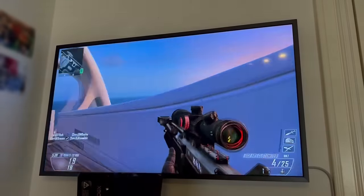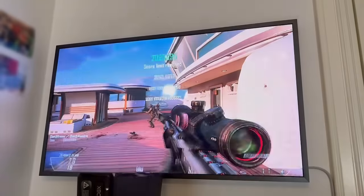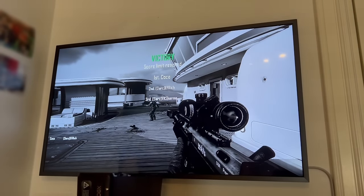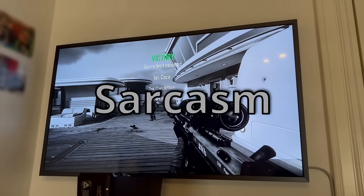Then I hopped into a multiplayer game with bots on Black Ops 2, and again it ran smoothly at 1080p. This is probably the coolest killcam of the year.